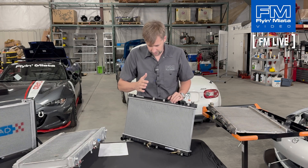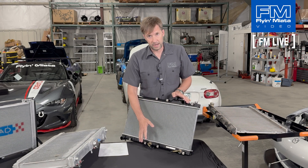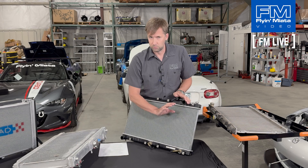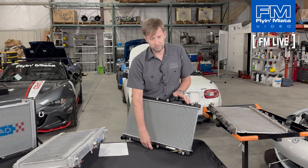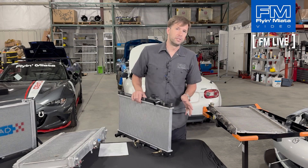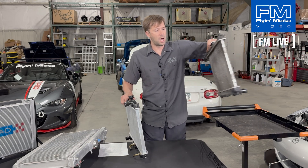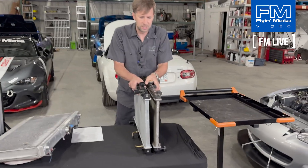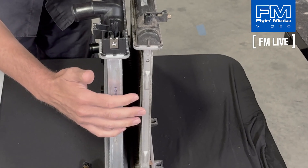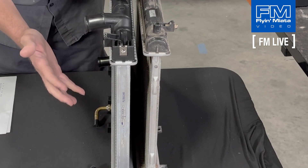The one we sell specifically is a Koyo radiator, so you know it's a good high-quality unit. It's also spec'd for an automatic transmission — you can see the transmission cooler fittings here. It'll work totally fine on a manual transmission car; you just leave these capped. The big difference is the thickness of the core, and that thicker core makes a big difference in terms of heat exchange.